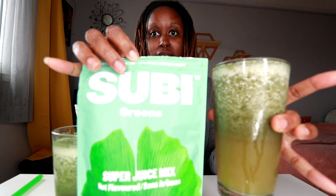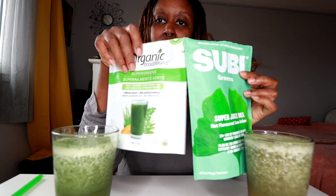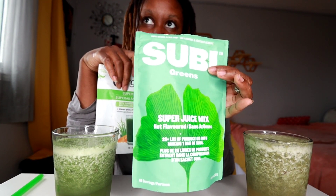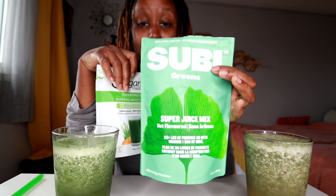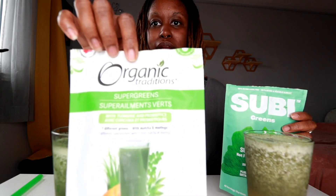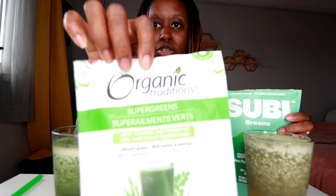I get more energy from the supergreens than I do with the Organic Traditions. And of course there is a cost difference between the two. I believe supergreens is going for about $23 — depends on where you buy it. I bought mine on Amazon for about $23 to $26. The Organic Traditions was a little bit less, I think around $18 or just under $20.